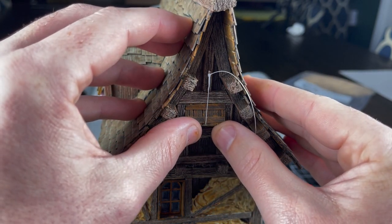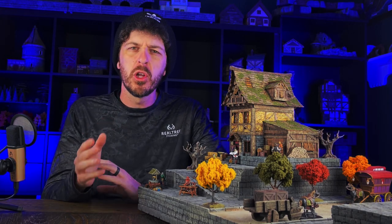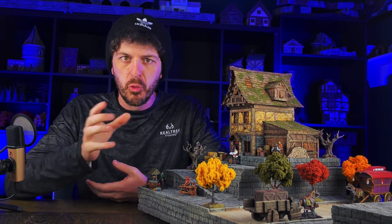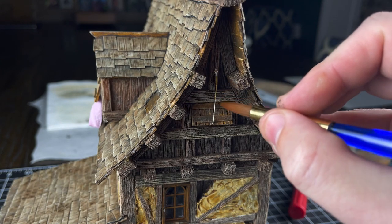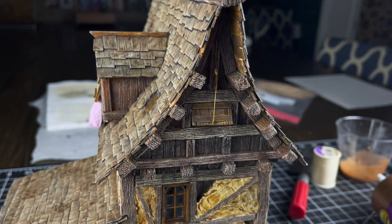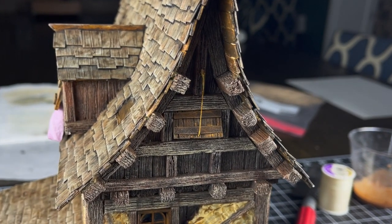Once it was looking the way I wanted, I put a little bit of Elmer's glue on top of the knot to lock it up and make sure it's not going to come untied. Then I pull very lightly — keyword there is very lightly — down on the window to make the rope look like it has tension. That's important because if the rope is loose, it won't look like the weight of the window is holding it in place. To weather the rope, I pulled out Pallid Bone, which is a speed paint, and put that all over the string once all the glue was dry. One quick coat with a brush and it's all ready to go, and I couldn't be more happy with how these look — they look really solid once they dry.